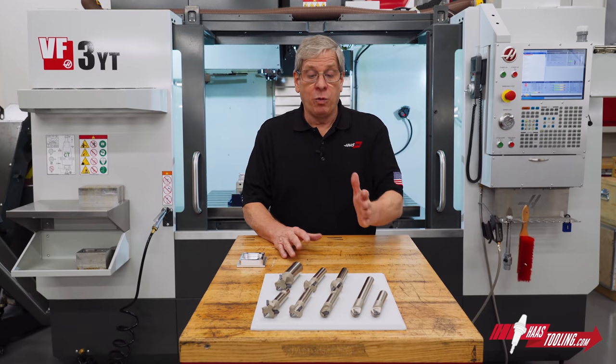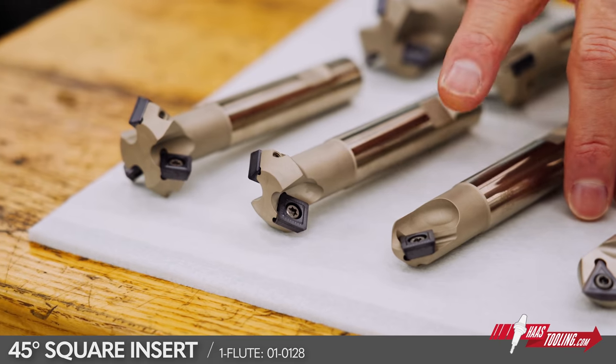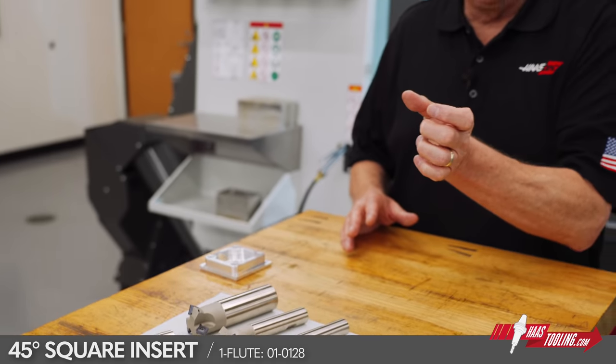Now we get to the 45-degree chamfer tools with the square insert. The single fluter here has a minimum cutting diameter of 281 thousandths, so you can still break the edge on a hole, just not the small holes.